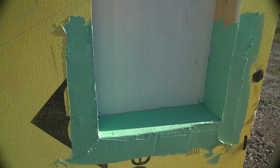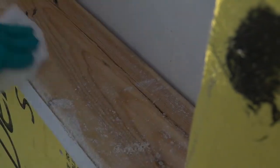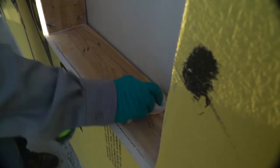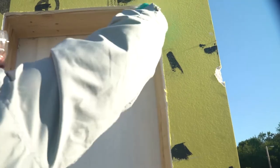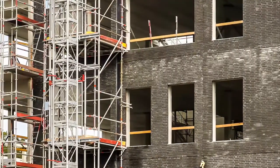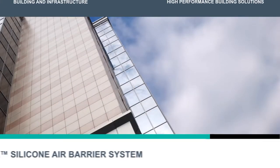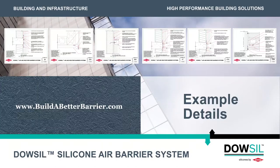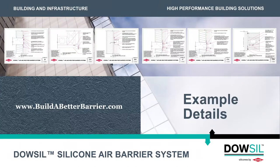Let's get started. First, remove any bulk latent dust from the substrate. On concrete or block substrates, patching may be required to achieve an appropriate substrate for coating. Allow any concrete patching to dry for at least 10 days before applying Dow-Sil 778 silicone liquid flashing. For more information on concrete substrates, visit www.buildabetterbarrier.com.